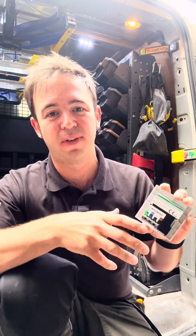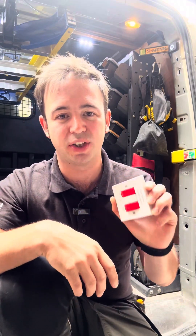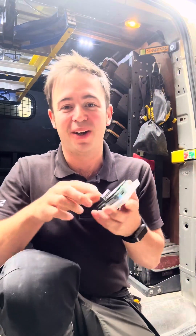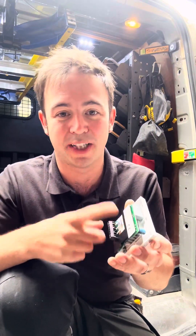I'm not so keen on the wireless version. I know Yeko do a battery version, it's just not my favourite. Maybe it's the spark in me, but I love having stuff hard-wired, especially when it comes to fire detection.